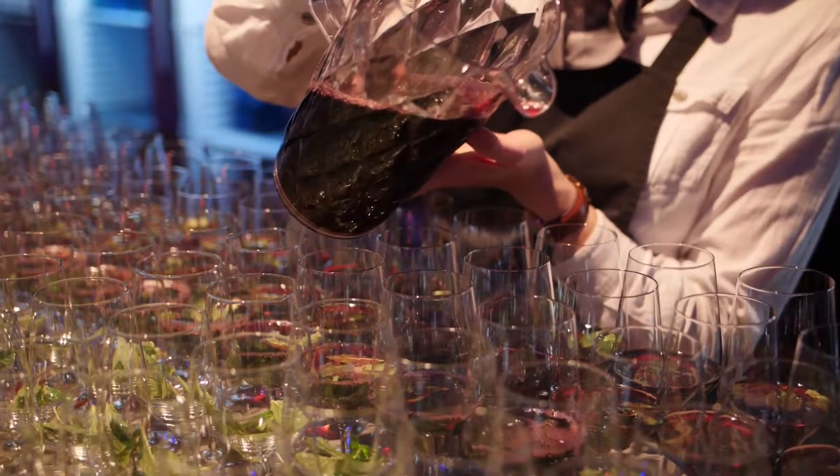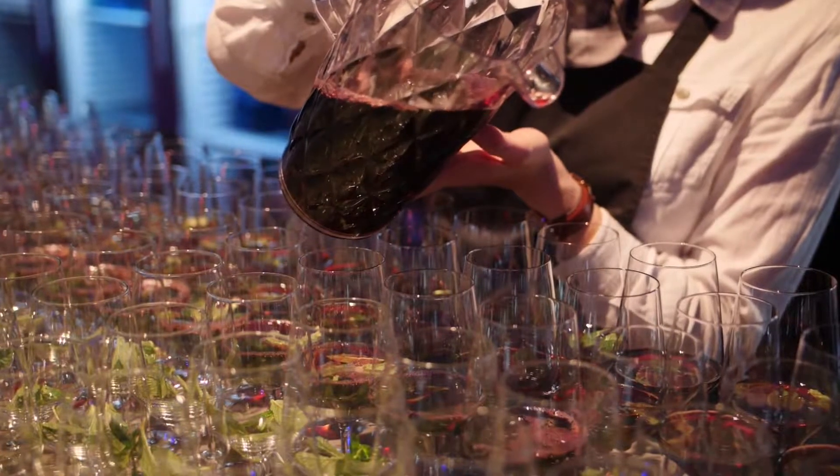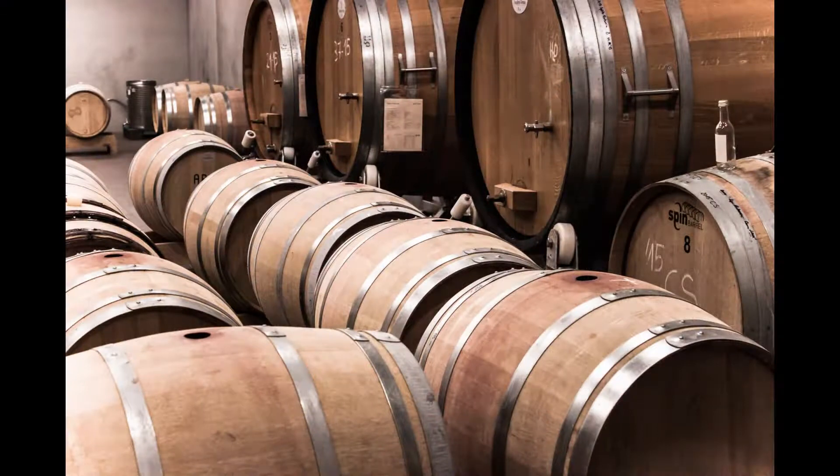Port that has been aged with an oxidative process often comes out with less colour. They also tend to lose what is called the angel's share — the small amount of alcohol that is lost to evaporation, and as a result a reduction in the total volume within the barrel.